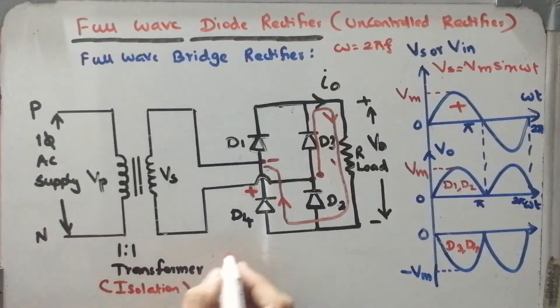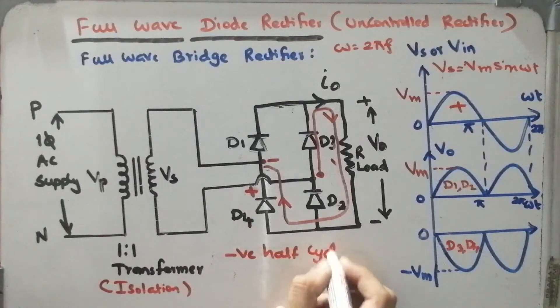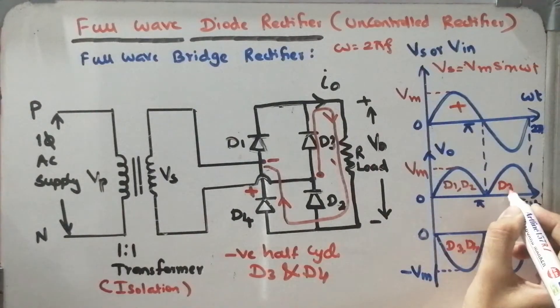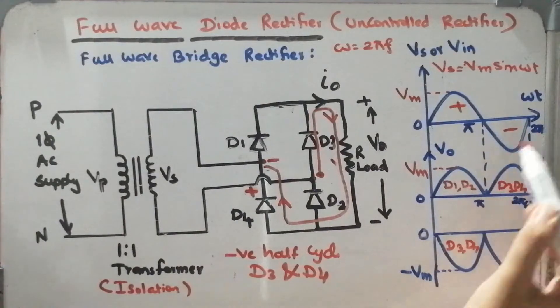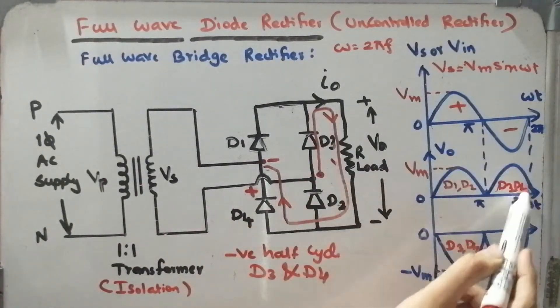During the negative half cycle, D3 and D4 will be operated. That is exactly what is happening during the negative half cycle. So we can write that D3 and D4 are operated during the negative half cycle, and the output is obtained across the load in the same direction as before.